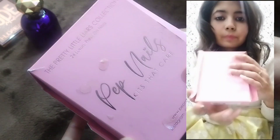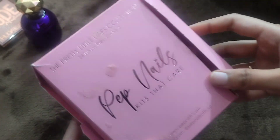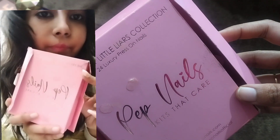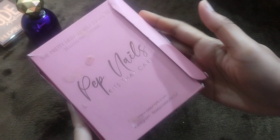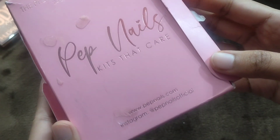Hello everyone and welcome back to my channel. In today's video, I am going to share fake nails or press-on nails which I have tried and really liked — nails I can highly recommend. So first, let's start the video. The very first collection I have is a nail art kit from a brand called PEP Nails. I discovered this brand on Blinkit.